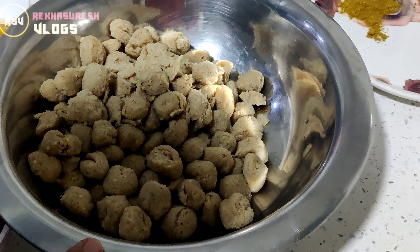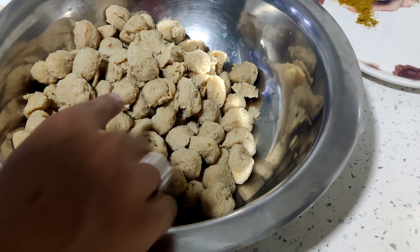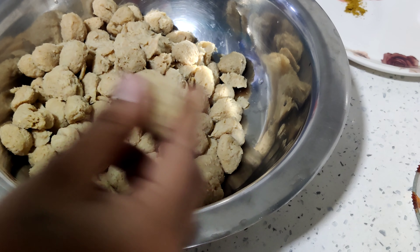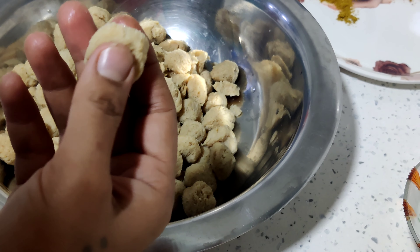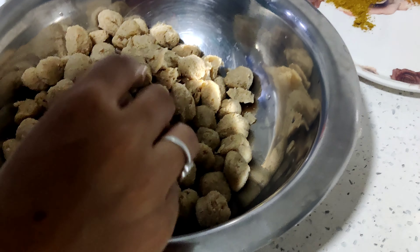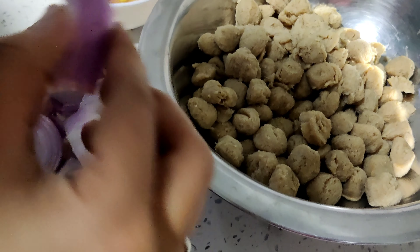Soya bean — come on, let's start the video. We are going to make a soya bean dish.